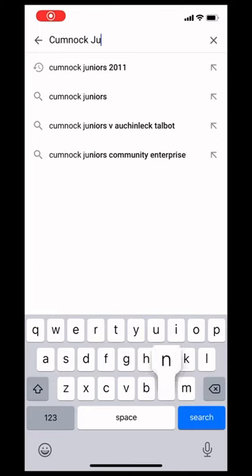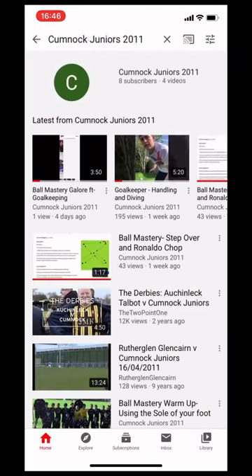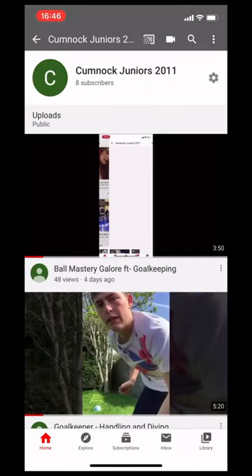Stop what you're doing, type in Cumnock Juniors 2011 into the search bar, click on our channel, hit the subscribe button, watch and like all the videos.